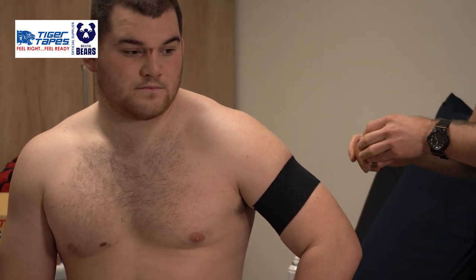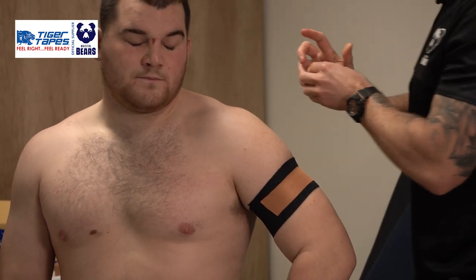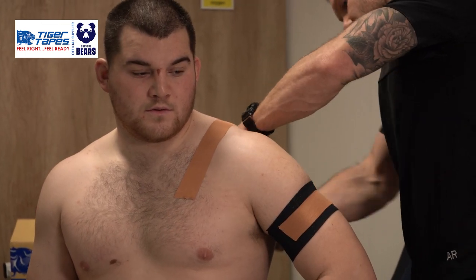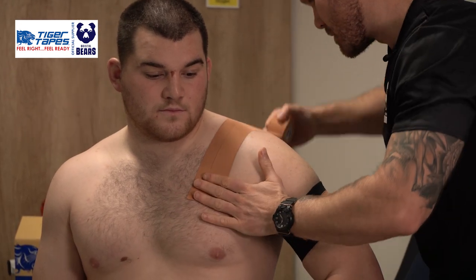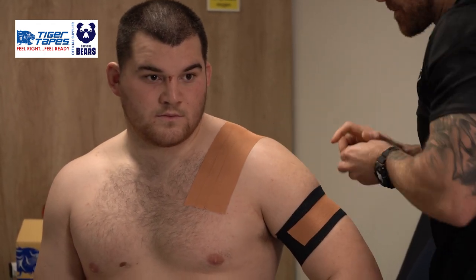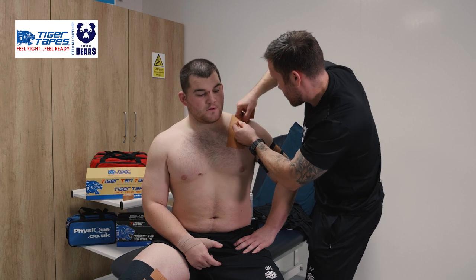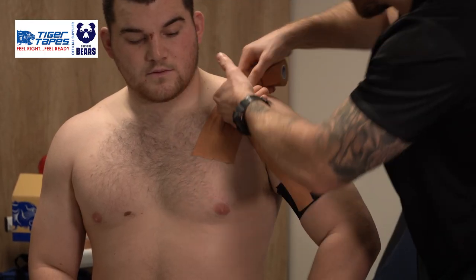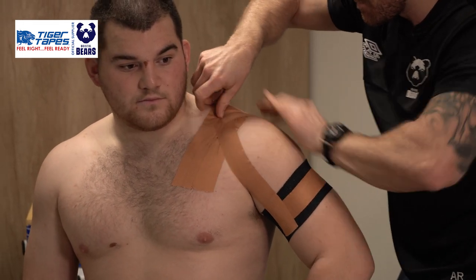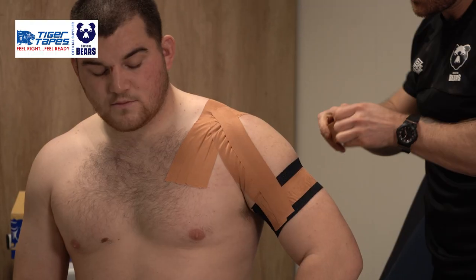And then using our 3.8 Tiger Tan Tape, sitting up nice and tall. Firstly, overlaying two or three straps over that AC joint to give it a little bit of compression that the joint likes. Then, starting from the front of the shoulder, adding a little bit of a lift as well. Same on the posterior aspect of the shoulder, and then working anterior to close that space.